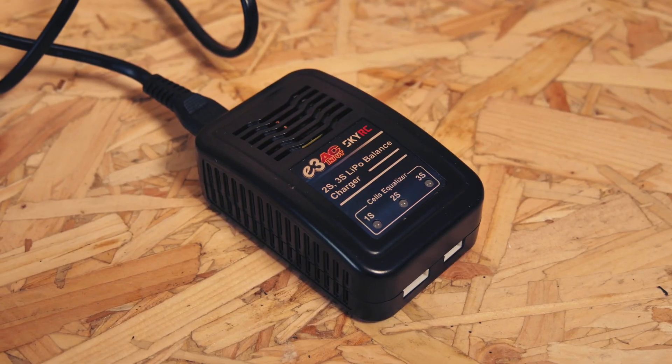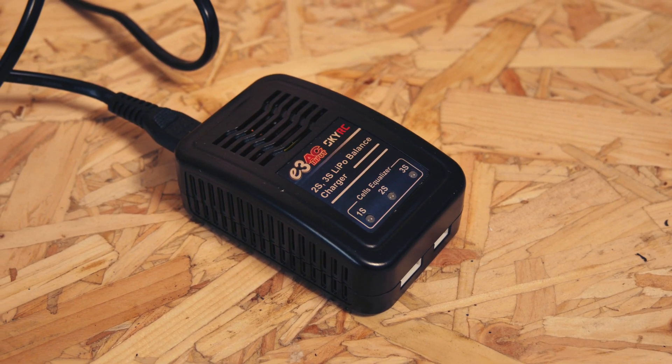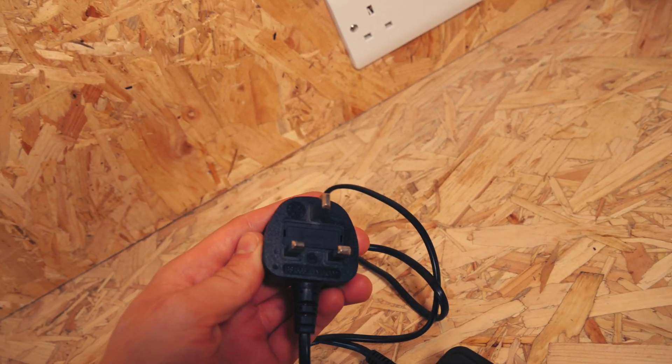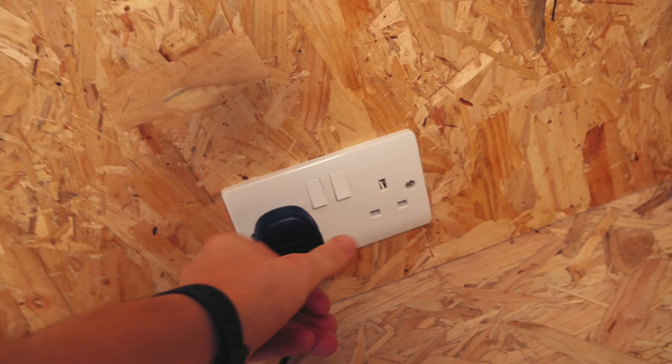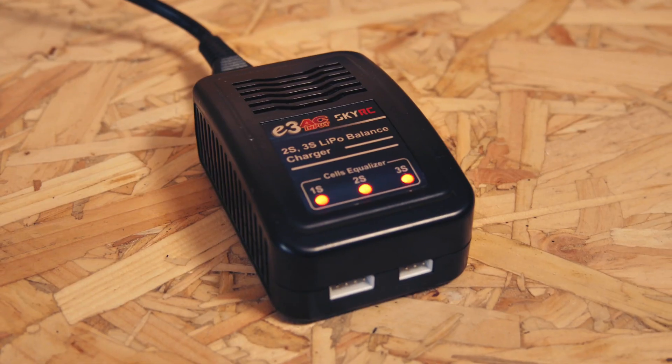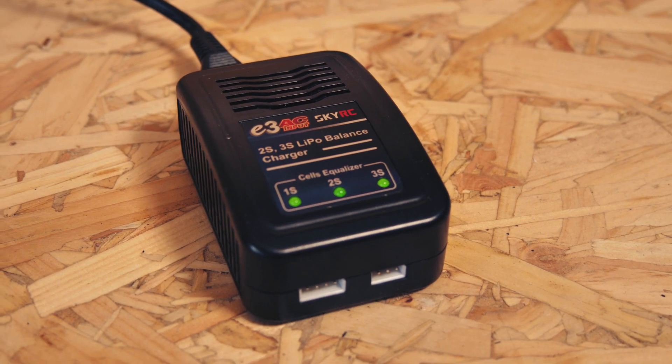This is how to use the SkyRC balance charger. These chargers come from us, they come standard with a UK plug. So we'll just plug that into the mains, and you should see that the lights go mainly green but blink red.